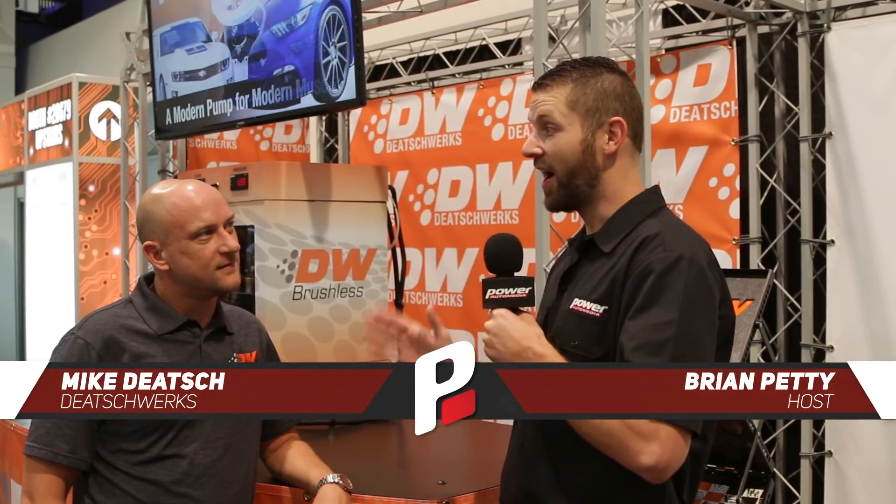What's going on everyone? We're here at SEMA and I'm at the Dietz Works booth with my friend Mike and we're talking about something pretty cool — brushless fuel pumps. That's right, and you guys have a couple different models but I want to talk about the one that's in your display right here.